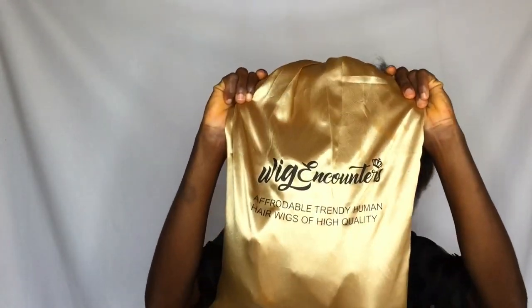Hi guys, welcome back to my YouTube channel. If you've not subscribed to my channel, please hurry and subscribe. Today I am featuring Wig Encounters.